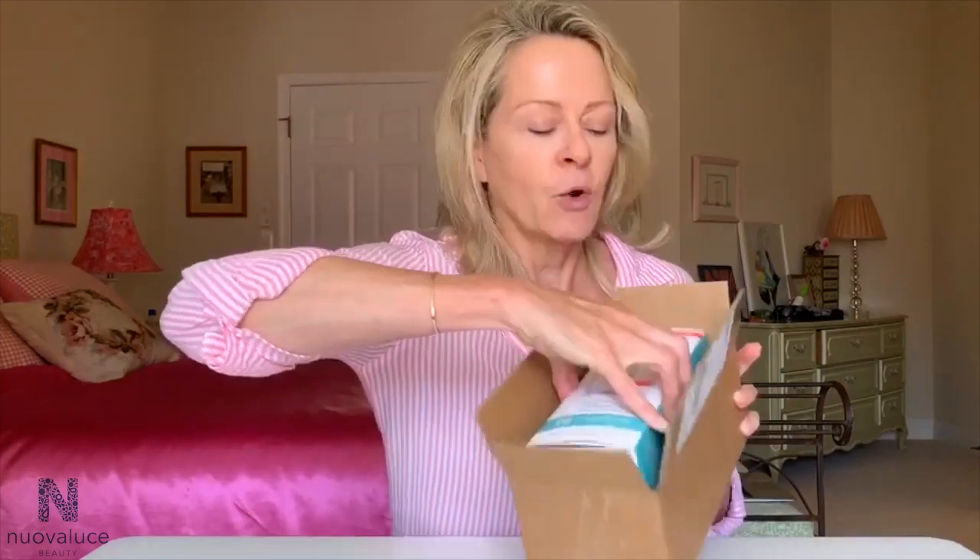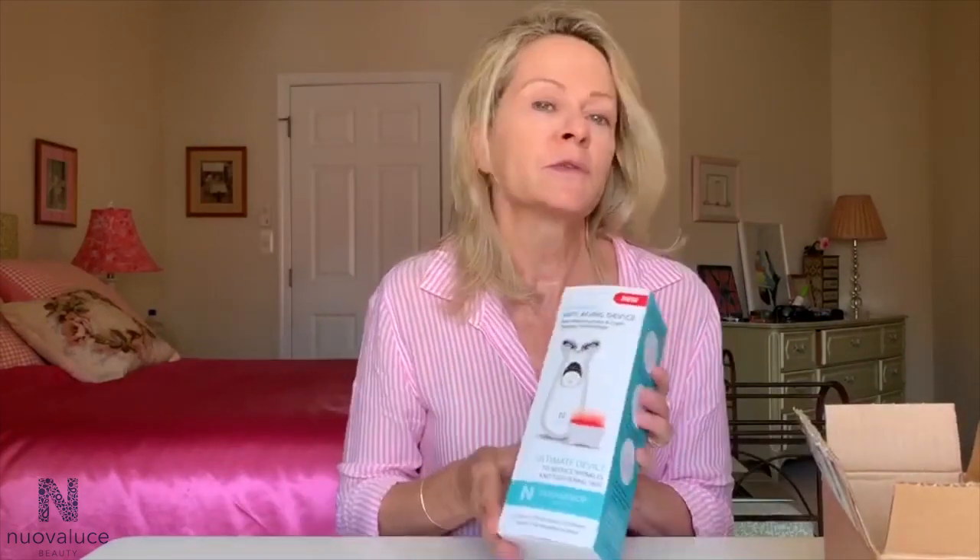I am really excited to share this with you. I have just received my new Ovaluse anti-aging device. I ordered this a couple of weeks ago because I read so many reviews about this product and how effective it is for mature skin. One of the things I am always looking for is something I can add to my routine that has big benefits, and one of the things I love about this device is it has two benefits.